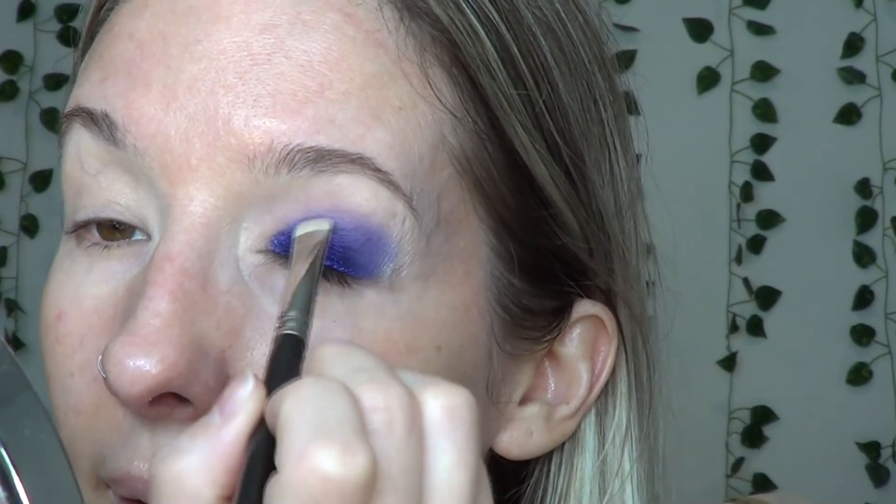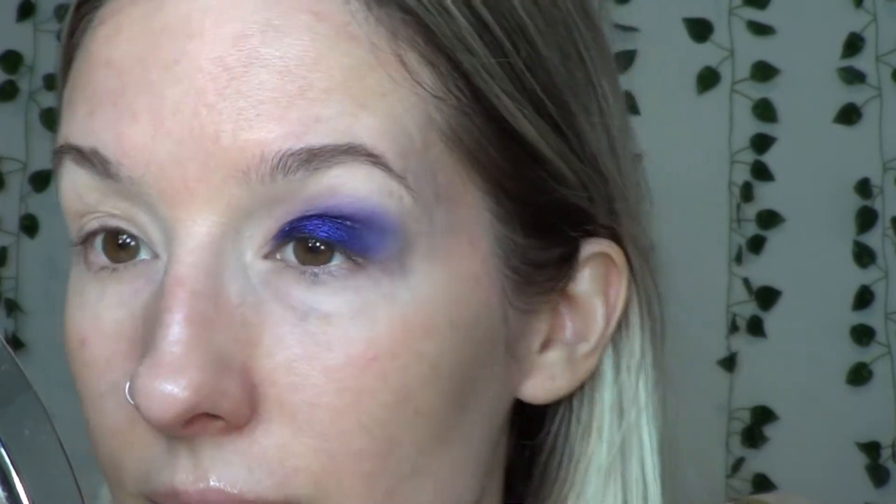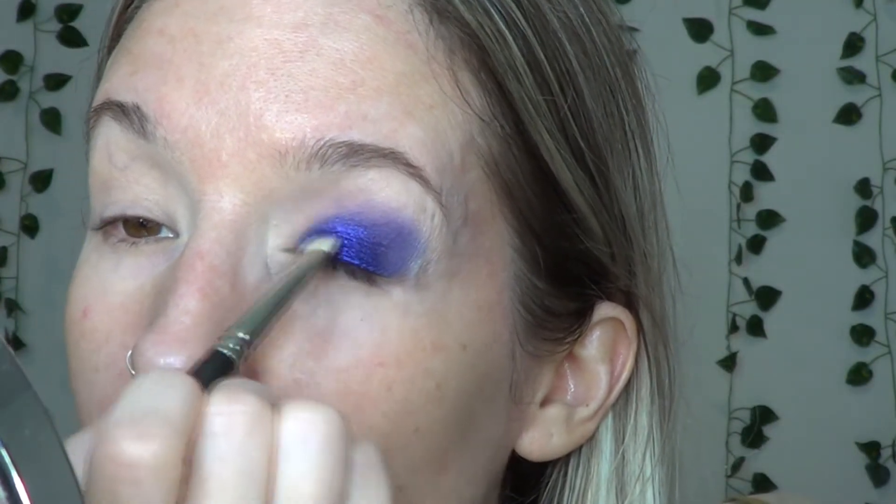Gorgeous shade. Now I'm going to go in with this flat brush with Magic on it and just take some towards the inner corner, feathering it in to that Magic color. I'm going to try not to take it up too high, but we'll see how that actually happens. This is where I have an issue — it just stops dead there and I want to blend it into something, but I don't know what to blend it into in this palette.